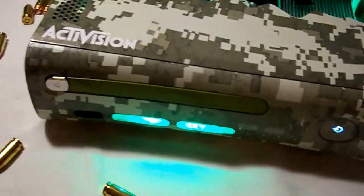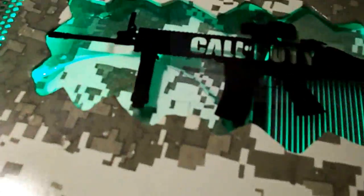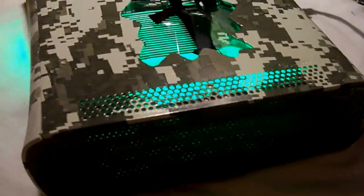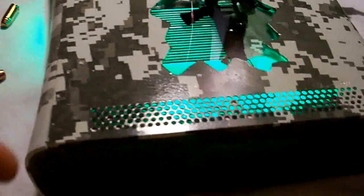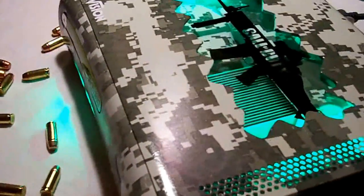I have also hydro dipped the DVD tray here, as you can see, to look just like the actual system. The interior DVD drive and the air duct have also been done. It also has an LED green kit installed inside, and a green USB mod in the front. I haven't seen too many people doing that, so I started doing it in all the units because it just looks really cool.